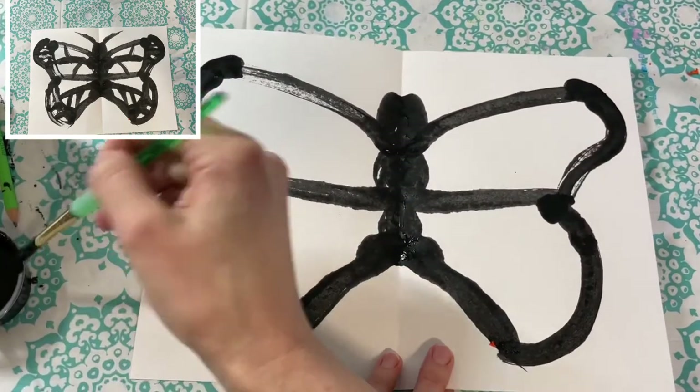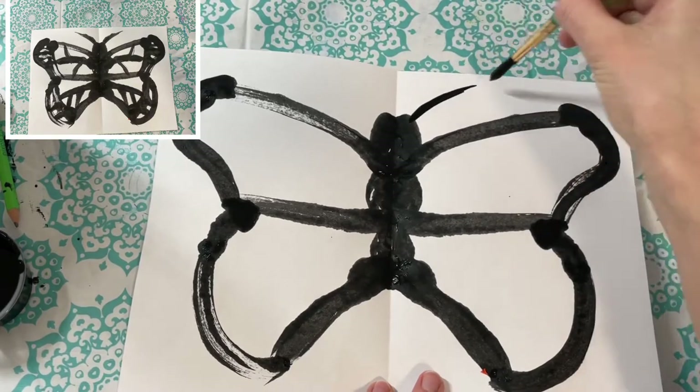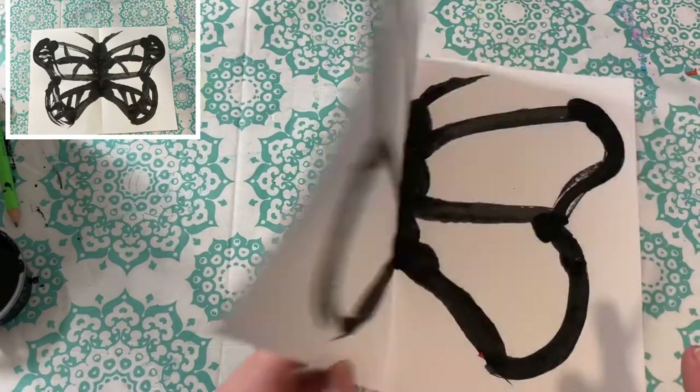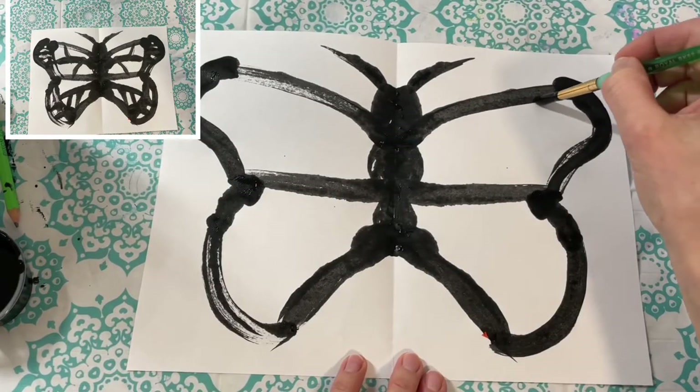Now we're going to add the antennas. Use just the tippy top of your brush so that when you massage the back of your paper, the paint doesn't spread out too much, or you might have extra thick antennas — though that's okay if yours turn out thicker, no big deal.